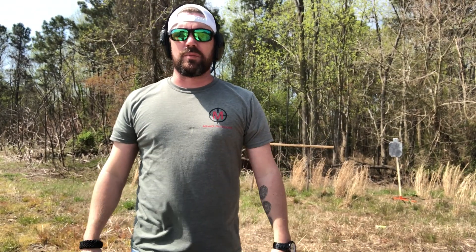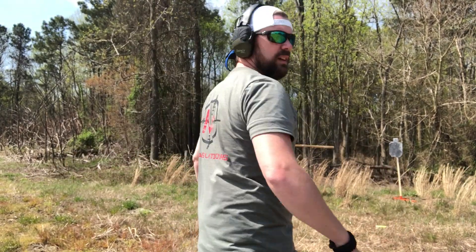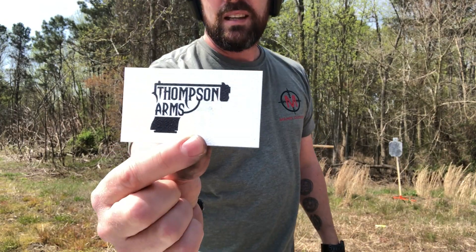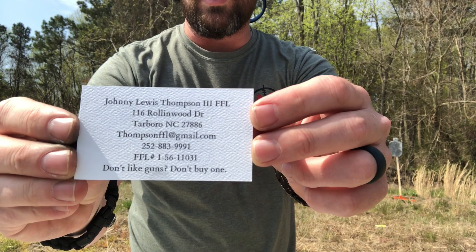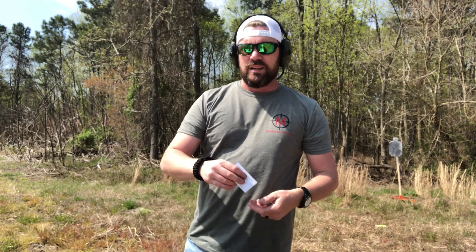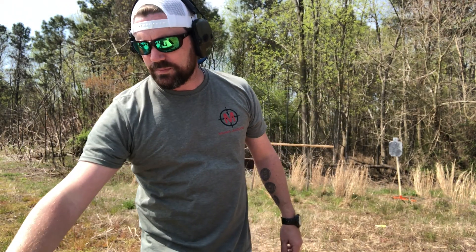Alright, just like that — blown through a hundred rounds. First off, I've got new shirts in. I want to thank the Cotton Press Screen Printing here in Tarboro, North Carolina — I think they turned out looking great. Another person I want to thank is Johnny Thompson at Thompson Arms. I got this Glock for somewhere a little under 500 bucks brand new, so not too bad. Thanks so much for watching another episode of Myers Outdoors. If you haven't already subscribed, click subscribe. If you're a fan, hit that like button and make sure you hit the notification bell so you'll be updated every time we post a new video. Check us out on Instagram and Twitter at Myers Outdoors. Until next time, see you guys later.